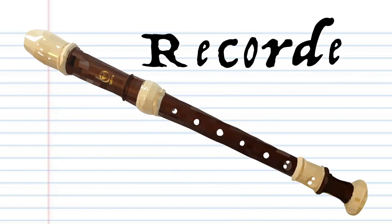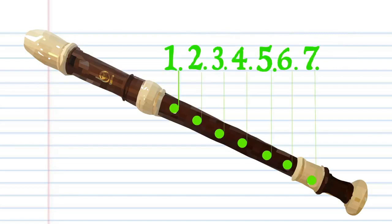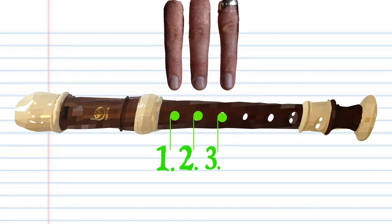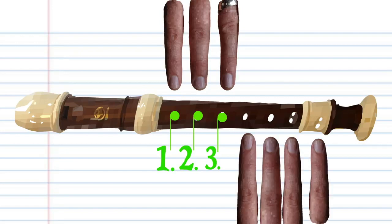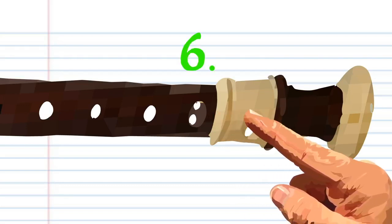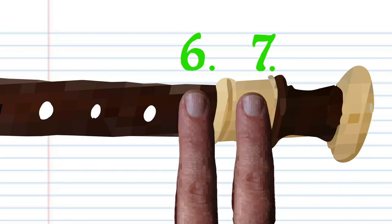Here is a recorder. Now this recorder is in the key of C, but don't worry if yours isn't in the key of C — it's the whole numbers that are important. When holding your recorder, fingers 1, 2, and 3 of your left hand are used to cover holes 1, 2, and 3. Fingers 4 to 7 of your right hand are used to cover the remaining holes. You will notice that the last two finger positions each have two holes, but for the purposes of this lesson, these holes will still be referred to as hole 6 and hole 7. You will cover both sets of holes with your corresponding fingers, unless I say otherwise.